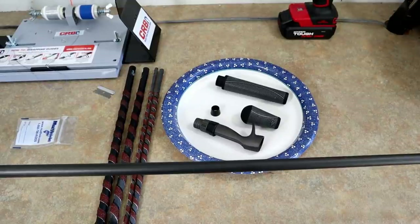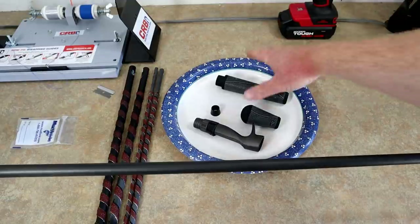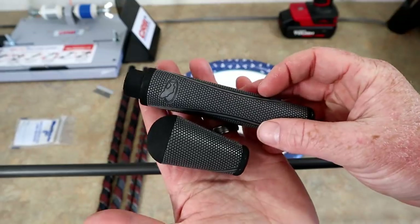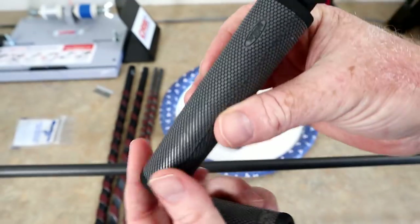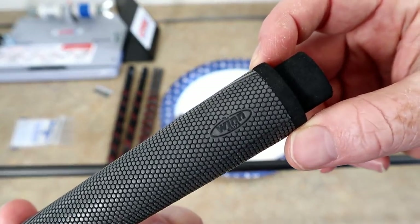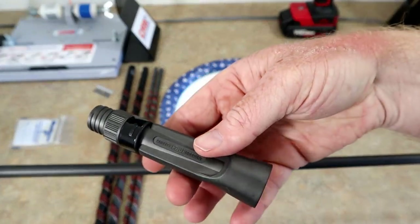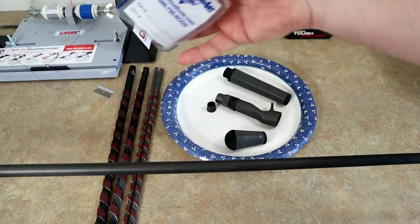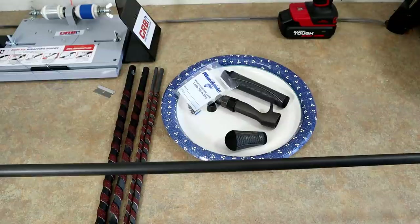I'm really excited about it. These home-built rods with the Mud Hole stuff — it's so awesome, you just never want to buy one off the shelf again. I'm using some different grips this time — these are the Wind Grips, not the MHX grips I was using before. I also have a Fuji reel seat and a set of guides from Mud Hole.